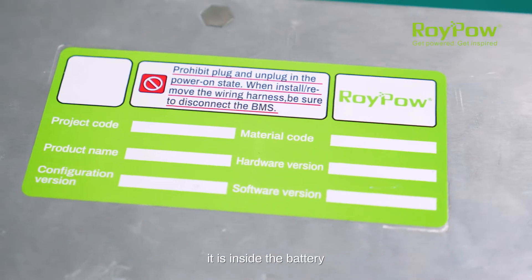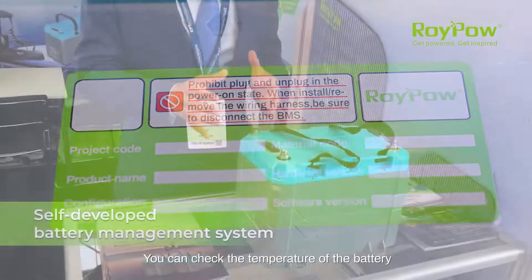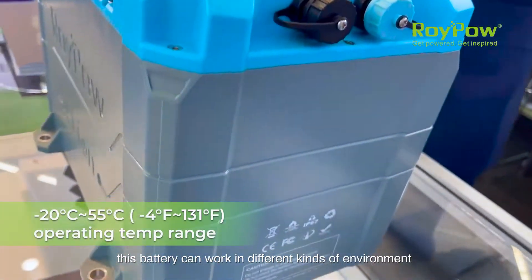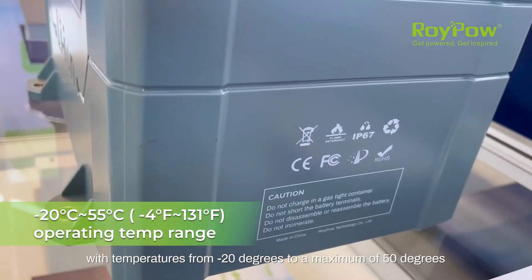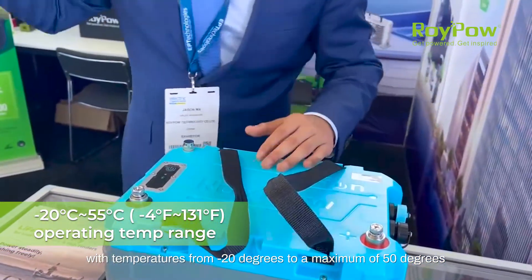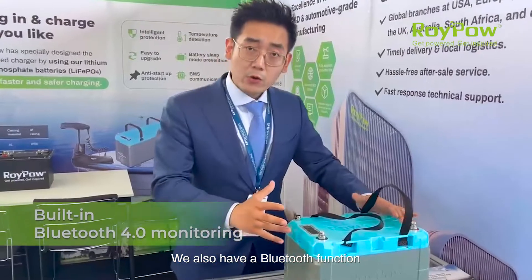For this battery we developed our own BMS system inside the battery. You can check the temperature of the battery, and it can work in different environments with temperatures ranging from minus 20 degrees up to a maximum of 50 degrees Celsius.